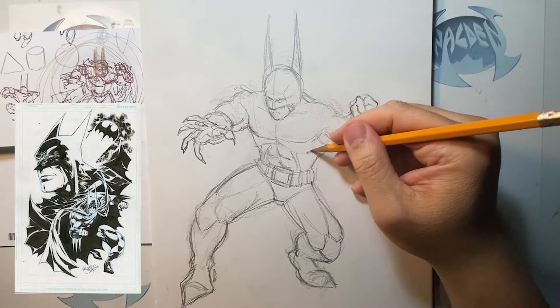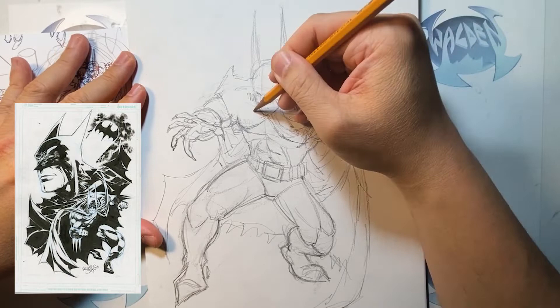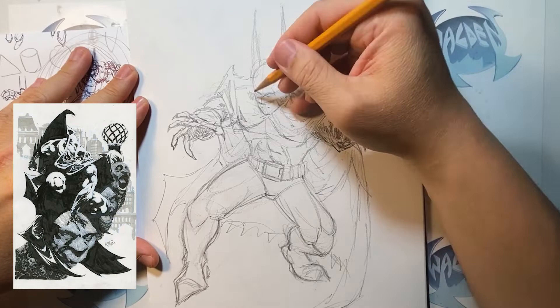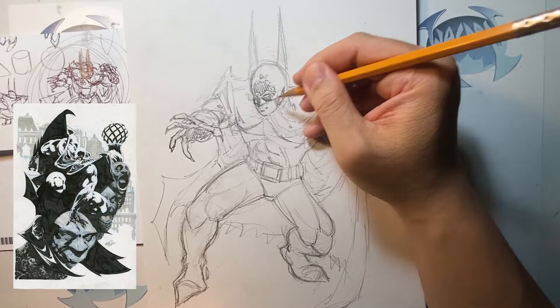I wish I had said hi to him back then, because now we're good social media friends. I really like every time he posts his work — he's such an inspiration to a lot of artists, including myself. So I decided to draw this Batman piece. I was thinking about what other artists use a lot of ink and are really good with their work that I also admire, and I thought: Kelly Jones.